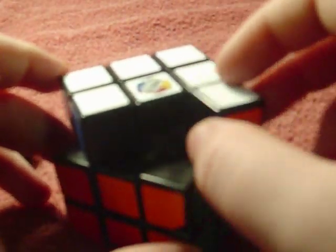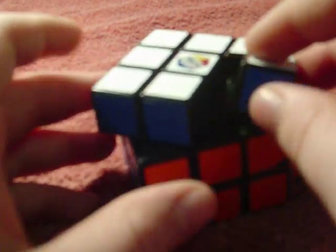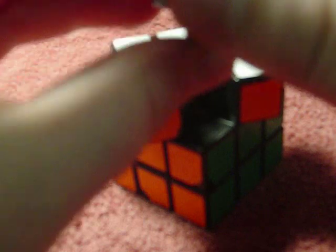Put the last two corners in — same way you took it apart, just put them in. Put that last one in and pop it back in. And successfully, you've taken it apart and put back together the 3x3 Rubik's Cube. Thank you.